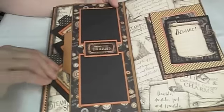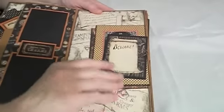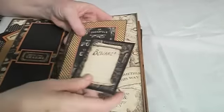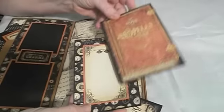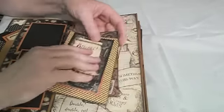These just pull off and of course you can add pictures here — I've just backed that in some cardstock. You could put a picture on the back. These I left as is because you could journal on the back and journal here, so I didn't want to cover them over with cardstock. They just slip on there.